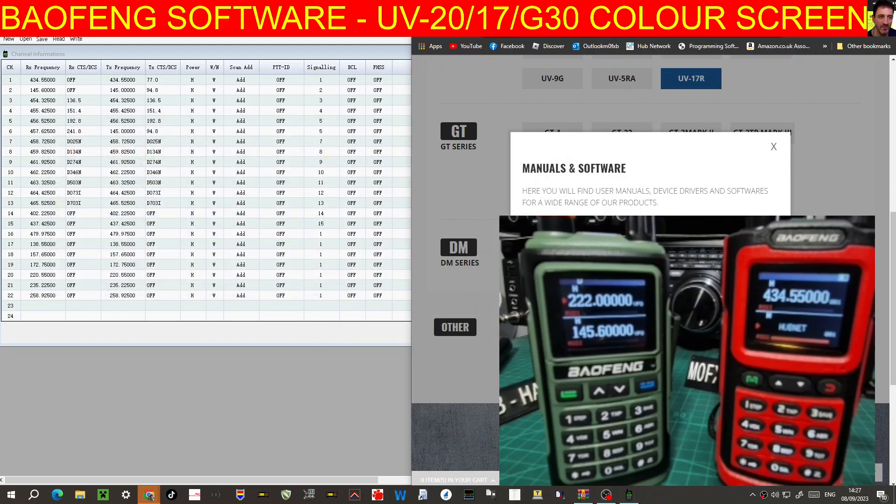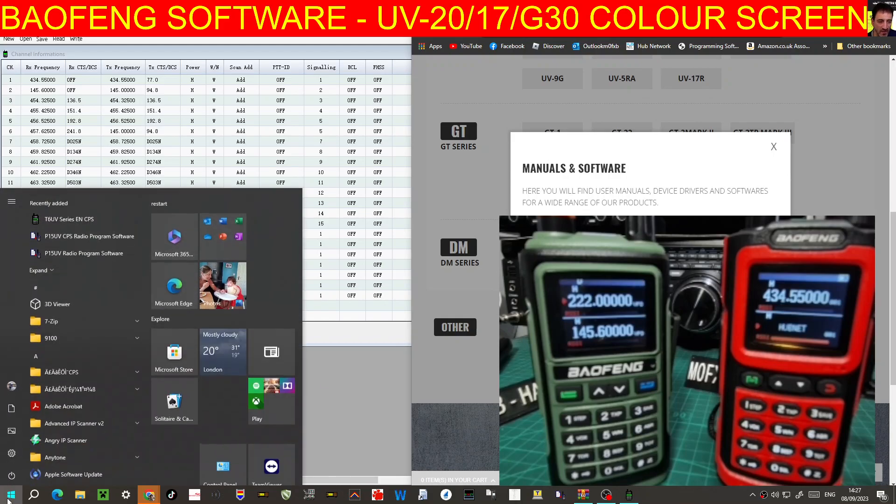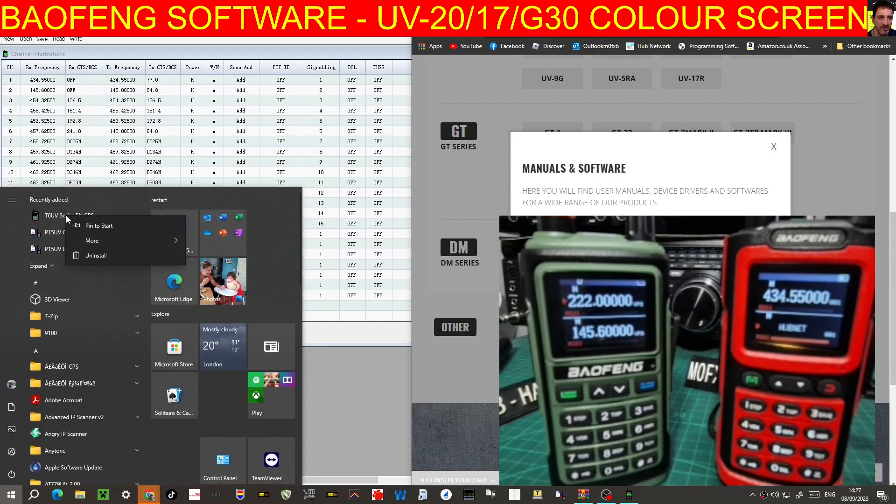All I did was right-click and put it on my taskbar. Basically go to your T6UV, right-click, then More, and then go to Pin to Taskbar.